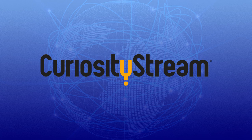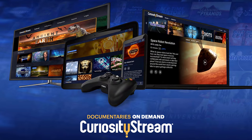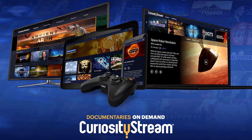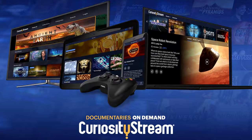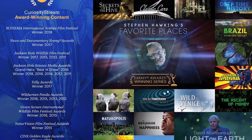This video is brought to you by CuriosityStream, a subscription streaming service that offers over 2000 documentaries and non-fiction titles from some of the world's best filmmakers, including exclusive originals.